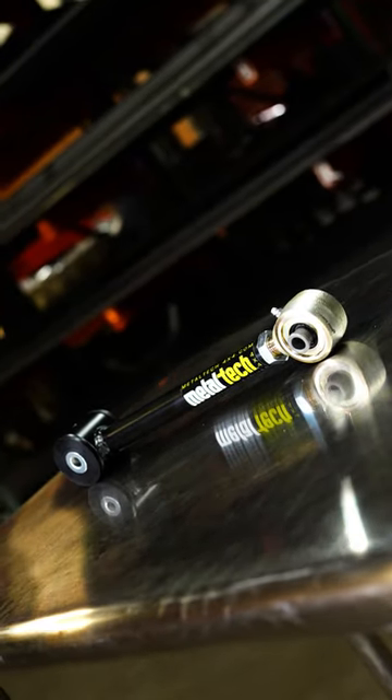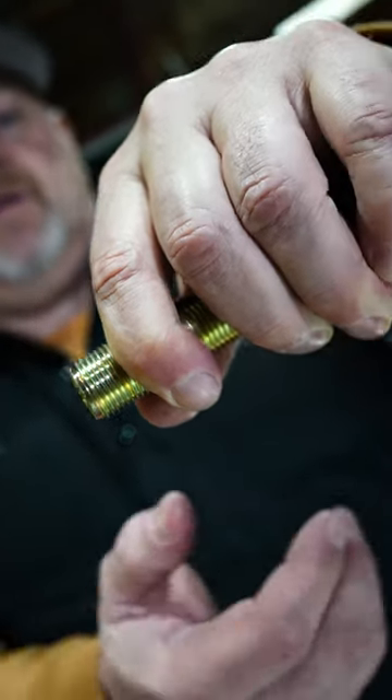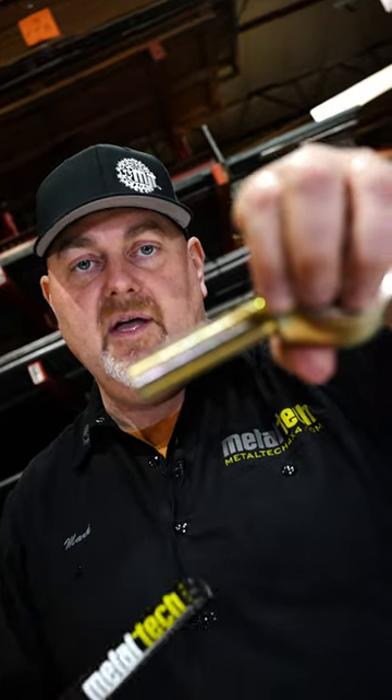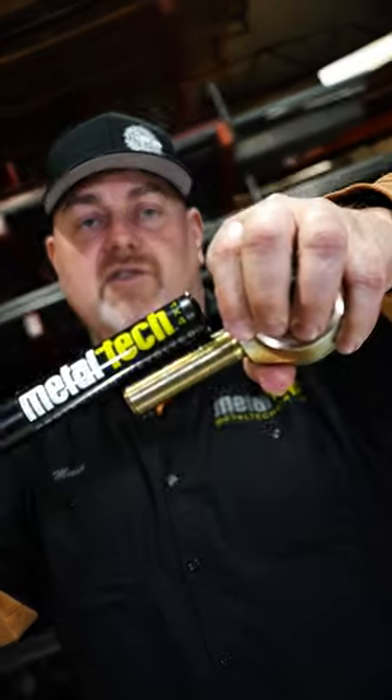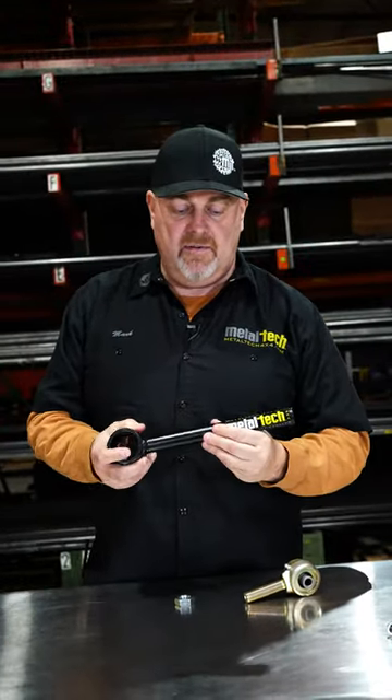With a weld-on thread bung, you only get about that much thread engagement. But by single-point machining the entire tubing, we're going to get that much thread engagement — a significant difference. The only way you can achieve that is to actually machine the tubing itself. It's all DOM tubing, US made.